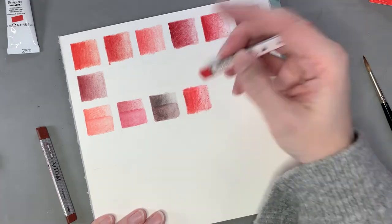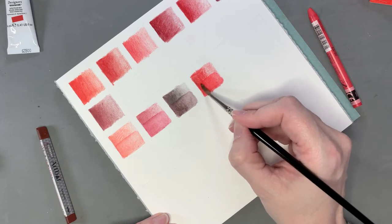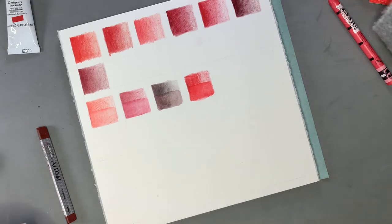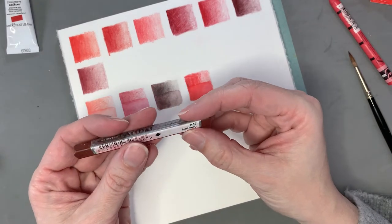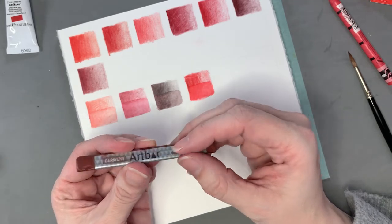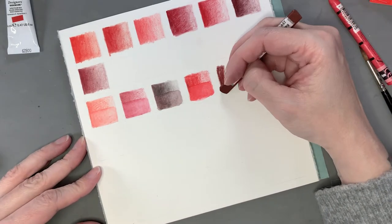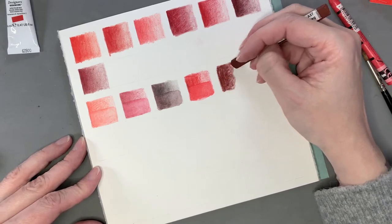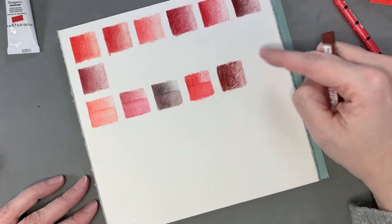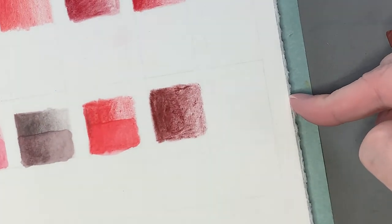I think the Art Bar is much prettier when it's watered down and activated with water — though that could just be because I'm super partial to watercolors. They're very waxy and dry, and I can see a splotchiness to the texture when laid down.